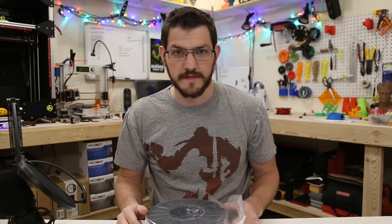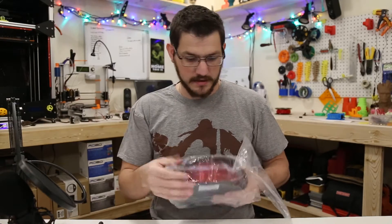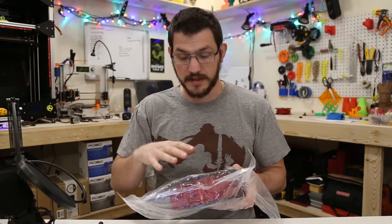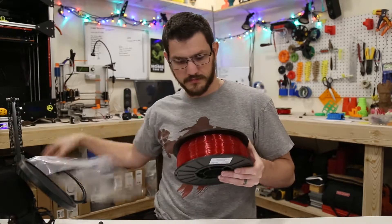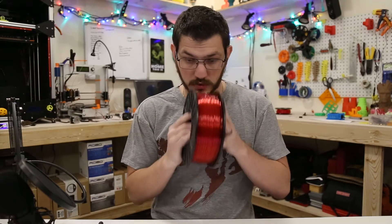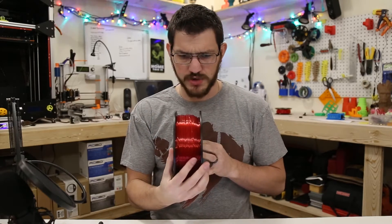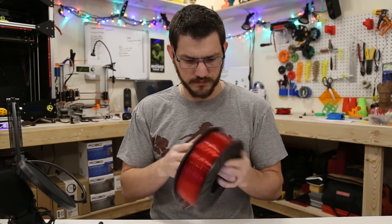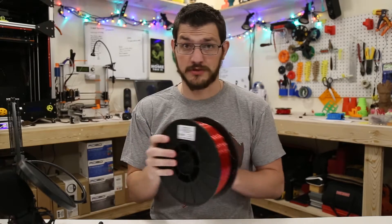Let's open it up and take a look. It comes in a nice sealed bag, and if you buy this it would probably come in a retail box. There was desiccant inside — nice single spool, interesting plastic-y smell. It's actually really nicely wound — probably the best wound spool I've seen. Nice and smooth. So again, this is Transparent Red PETG.